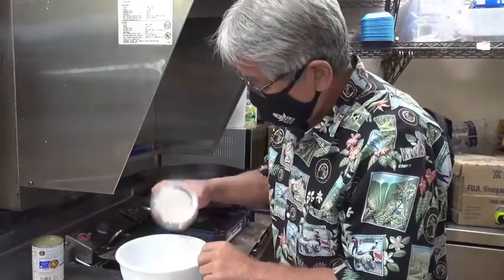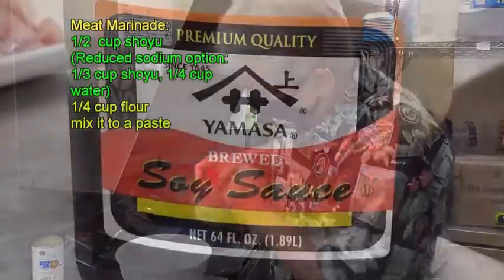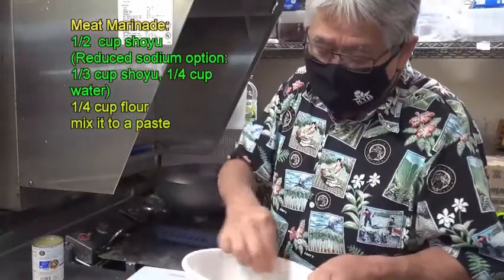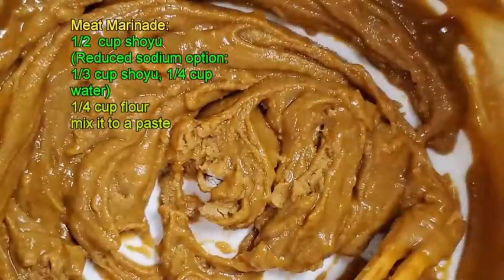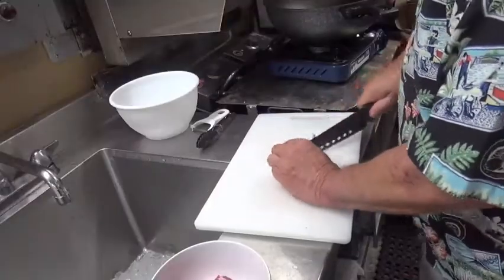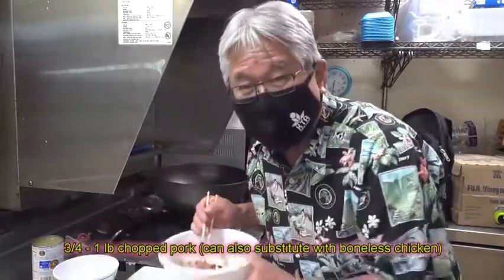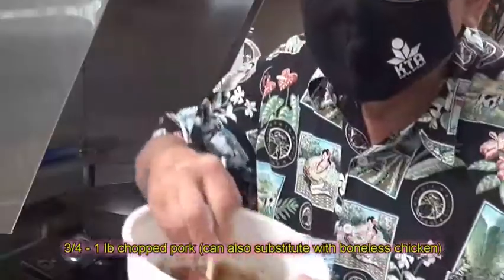You get some flour, dump the flour inside a bowl, and you put in some shoyu. Mix them up and the thing comes out really, really like a paste, like a marinade, you see? Then you grab the pork — I got some chopped pork. I chopped some shoulder because the shoulder wasn't sealed. You can use belly pork and all that. Mix it all in and it becomes like a marinade.